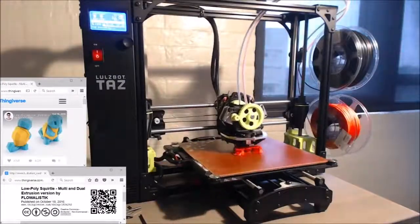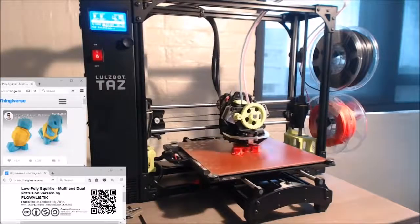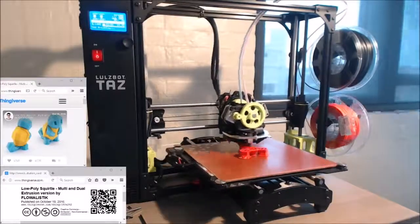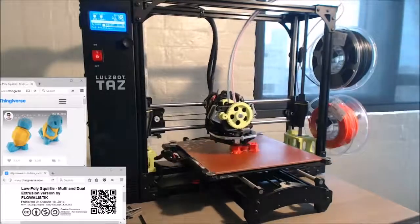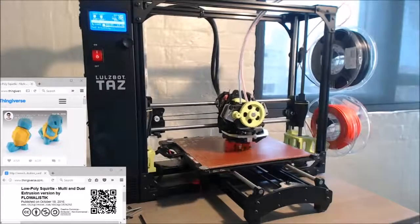Hey guys, this is MakerDev here. This is going to be my first video in the new 3D printing upload list. Many of these will be time lapses with voiceovers. I'm starting this list because this has been my hobby since December and probably a future business — being a 3D print lab in the Milwaukee area.